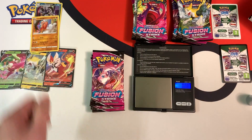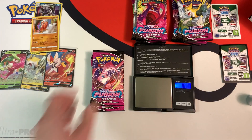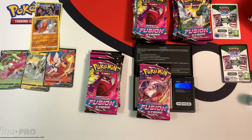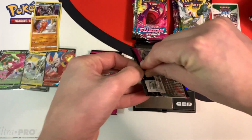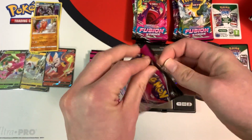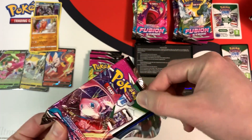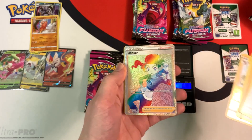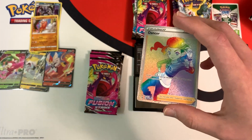In the first half I got five really light packs and they gave me five hits. In this half I got six pretty light packs, so let's see if these contain the hits. This one weighs 22.42 grams, and we do have a black border code card. Let's see what's inside — we got something good, a Dancer Rainbow Rare! Let's grab a sleeve for this. Nice.